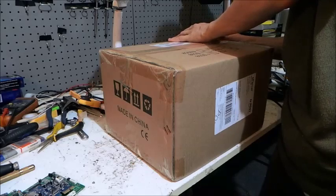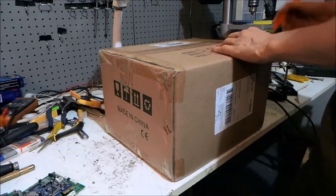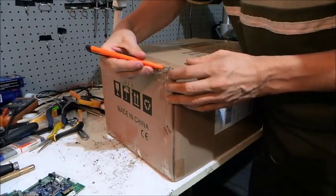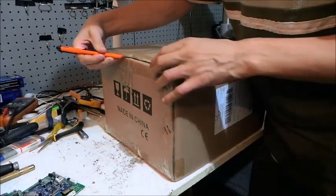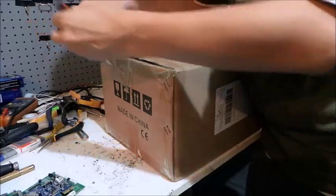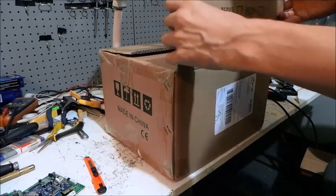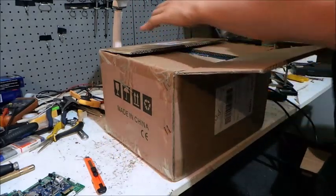With that said, let's take this thing out of the box and see what we get. This one has a hot air rework station — or a hot air gun — a soldering iron, and a built-in 5 amp, 30 volt power supply as well.